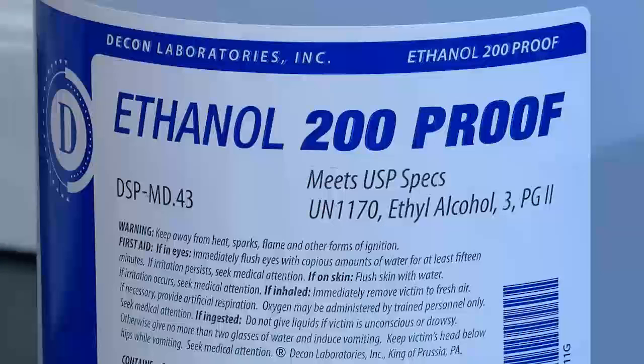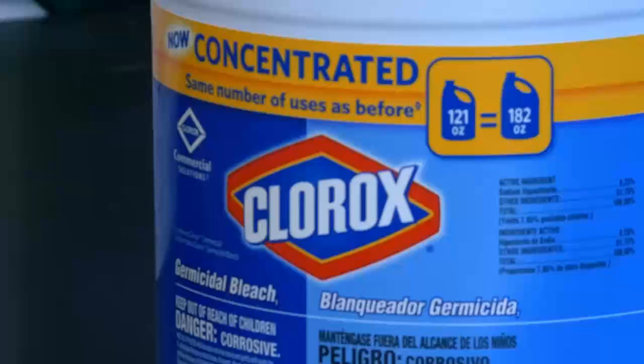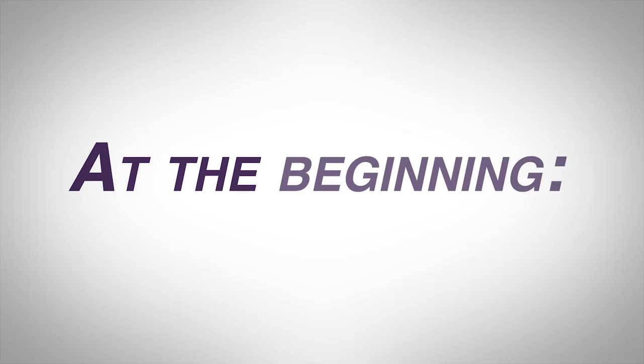Let's talk about lab safety. In this course, you will be working with microbial cultures. You will also be working with some hazardous chemicals that could damage your skin or be dangerous if ingested.